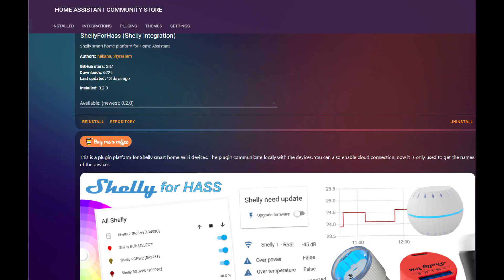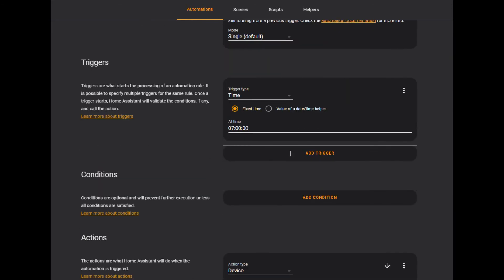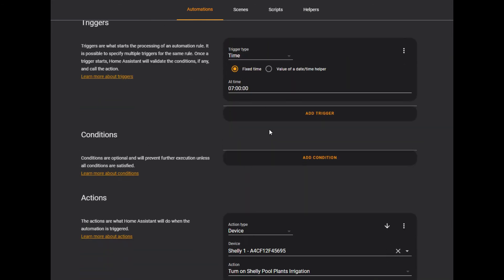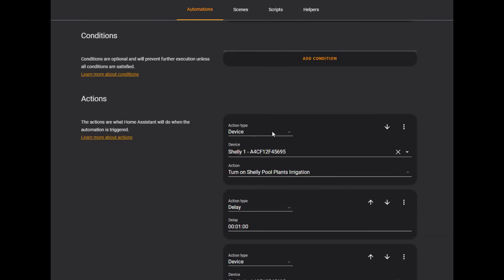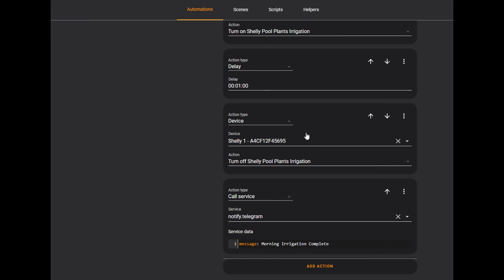If you would like to control all of this from Home Assistant instead of the Shelly app, you can use ShellyForHASS to integrate the Shelly One into Home Assistant. Then it's as simple as creating an automation that will turn on the Shelly and open the valve for the desired amount of time, closing it afterwards. Both the Shelly app scene and the Home Assistant automation work flawlessly and have exactly the same effect — it's up to you which one you would like to use.